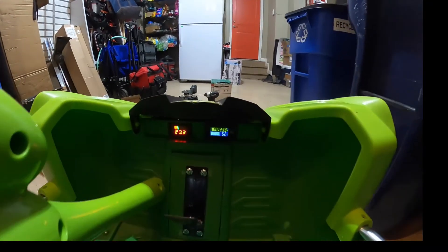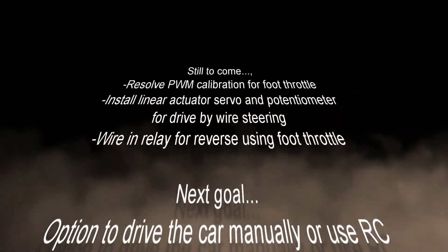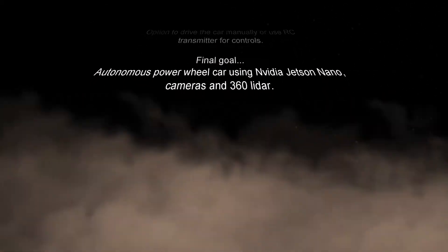That's my battery gauges. Temperature, batteries. That's my battery gauges. Thank you.